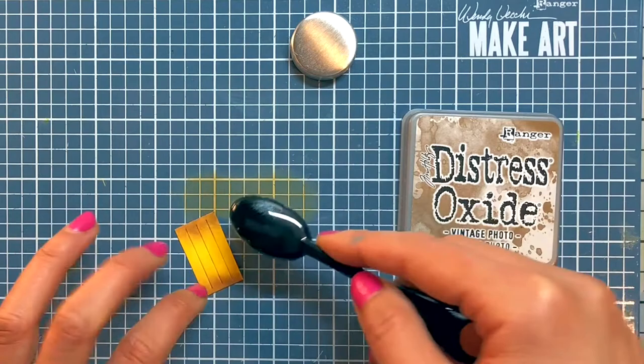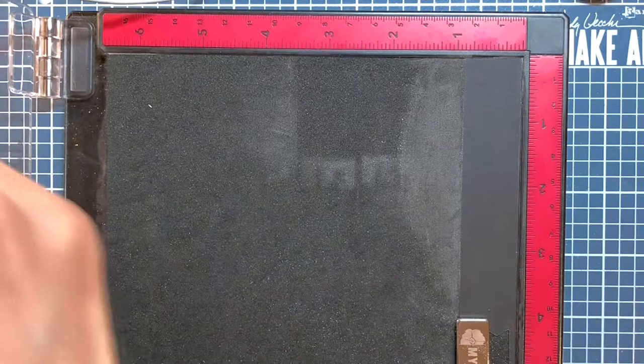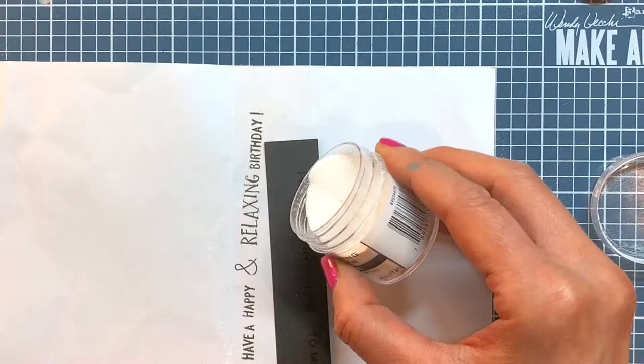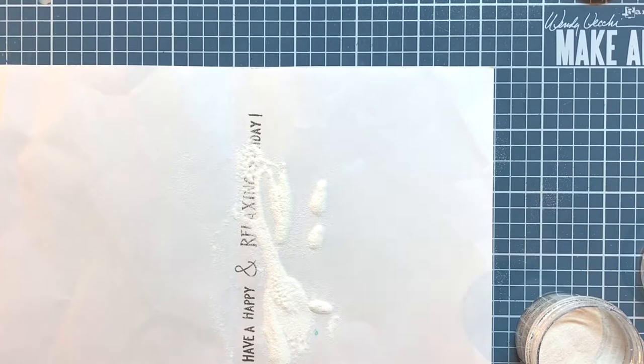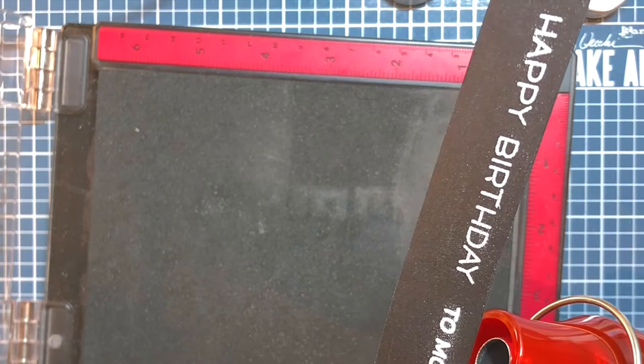I am going to stamp and heat emboss my sentiment, Happy Birthday to Moo, onto some black licorice cardstock using Versamark Watermark ink. Then I will sprinkle on some Ranger Superfine White Embossing Powder onto the sentiment strip, shake off and pour the excess powder back into the jar, melt the powder with my heat tool to reveal a bright white sentiment, and then run the sentiment strip through my die-cutting machine using the banner die.